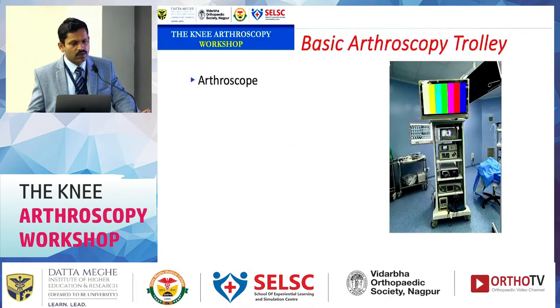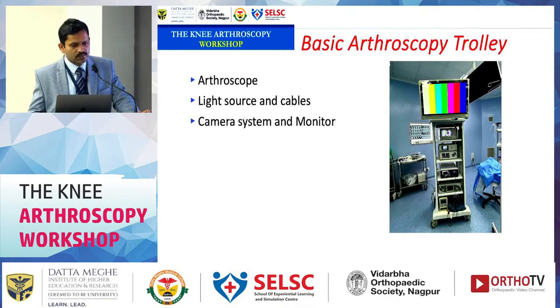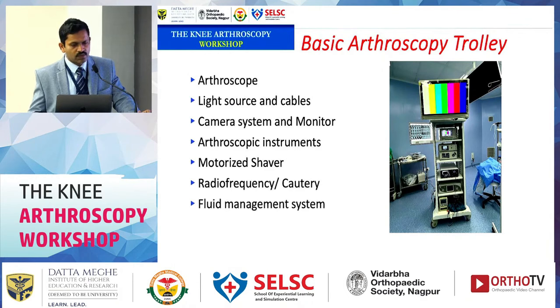The basic arthroscopy trolley should include an arthroscope, light source and cable, camera system, monitor, arthroscopic instruments, motorized shaver, radiofrequency cautery, fluid management system, and a tourniquet. We will go into detail of each component one by one.